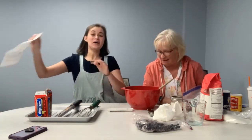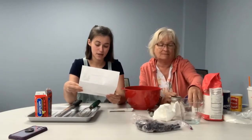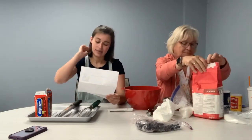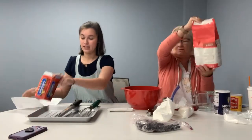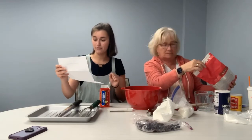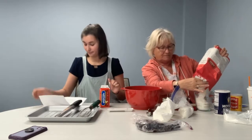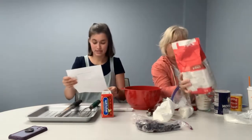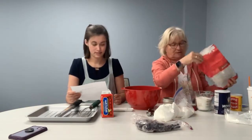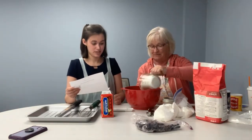Well, you have the recipe. Let's see what we need. Step one: in a bowl, combine flour, sugar, baking powder, and salt, then cut in butter until you get a coarse crumb. So we're going to use two cups of all-purpose flour. This is all-purpose flour, and we've decided to half the recipe — we don't need all these scones. There's two cups — into the bowl.